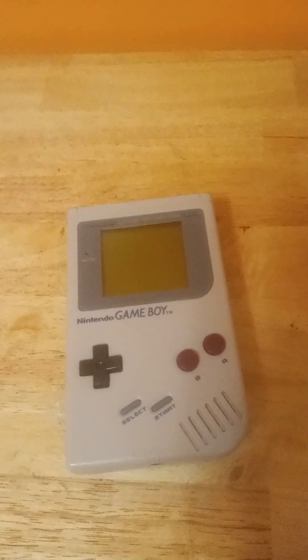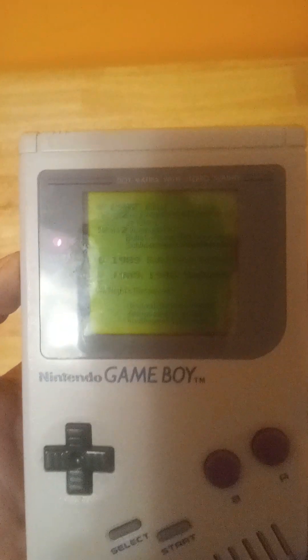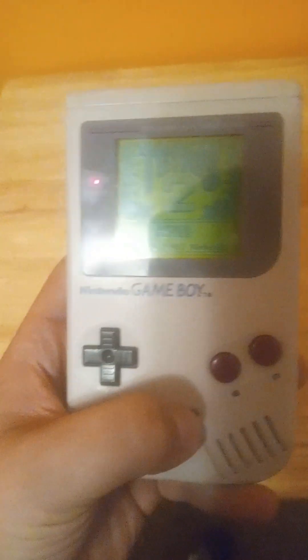I'll show you what the video games looked like on it. As you can see, it's kind of hard to see — you have to be under a direct light to actually see it. Right here I have Tetris 2, and for the time, this was very nice.